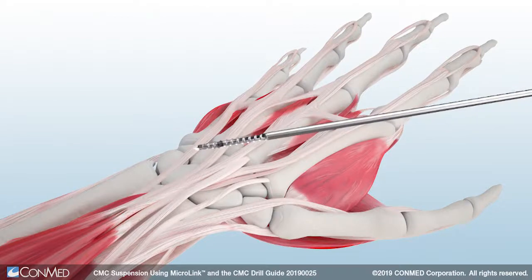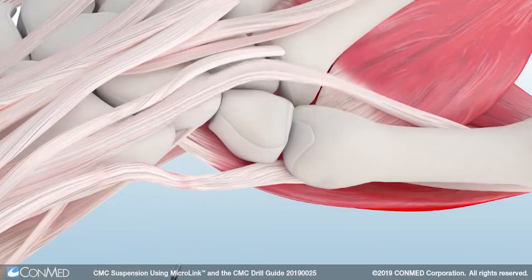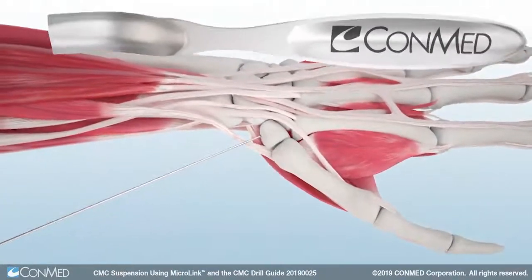The trapezium pin offered in the Microlink system is used to assist with trapeziectomy. Use a pin driver to drill the trapezium pin into the center of the trapezium up to the laser line indication of 10 to 15 millimeters.